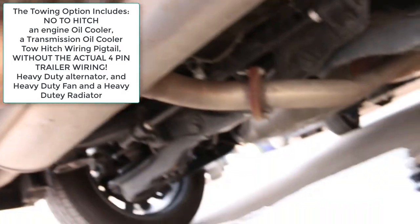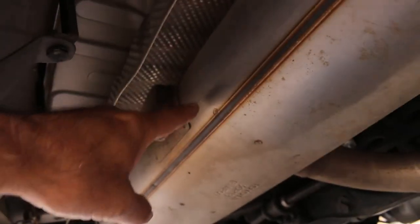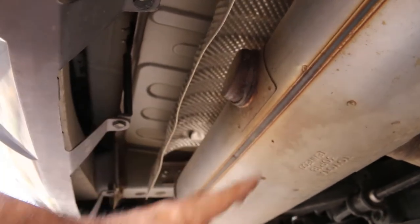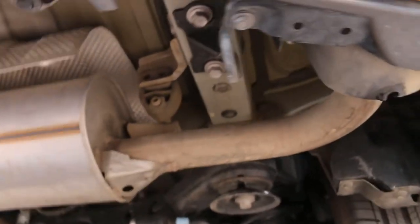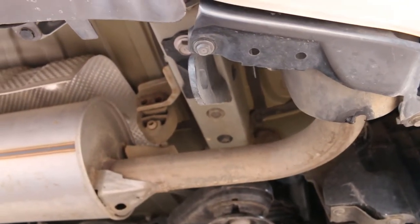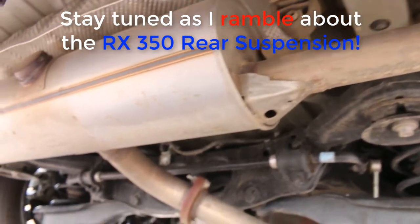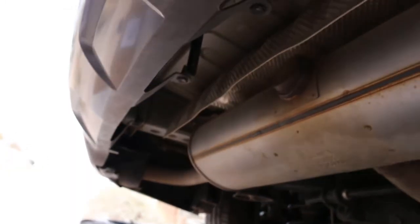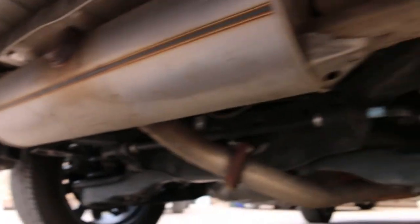Funky muffler design — you can see the pipe comes here and perforates all the way through the muffler. There are holes in there and a little goes to the left, a little goes to the right. That's the Lexus RX 350 exhaust system. You can see the sway bar, the coil springs, rear camber adjustments, lower control arms. Looks nice and clean under here.